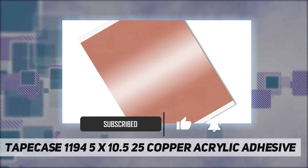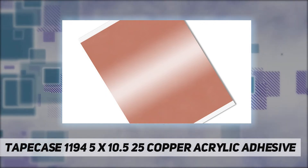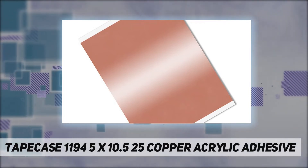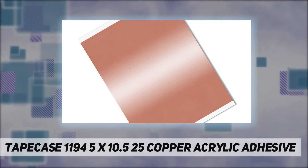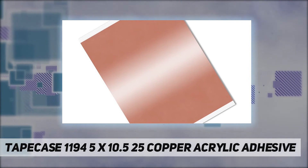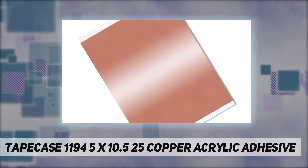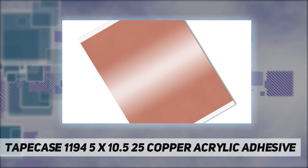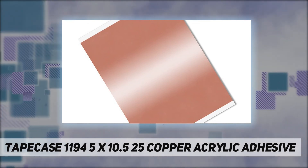Used for EMI shielding, grounding, and electrical bonding applications. The dead soft 1 ounce copper foil backing is suitable for soldering applications and resists oxidation and discoloration. Meets UL 510 flame retardancy. Industrial grade product.